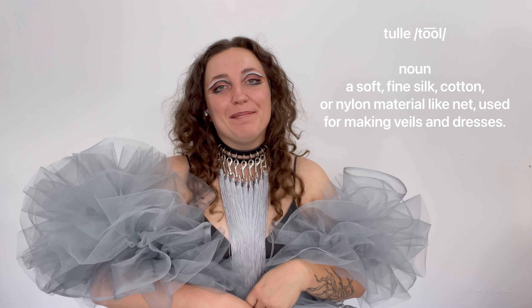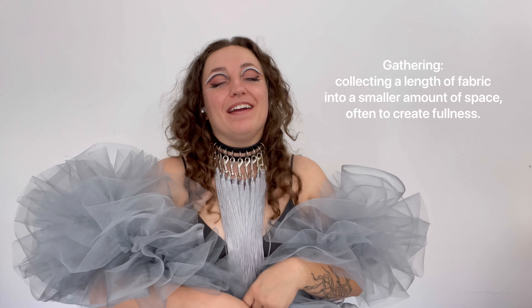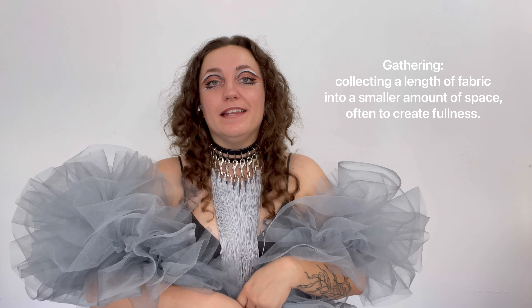Welcome to episode two of Tool School. In this episode, I'm going to be teaching you how to make another boa, this time using gathering. This is a little more complicated than our last boa episode in which we used absolutely no sewing skills at all. So if you want to try something a little easier and if you haven't seen that video, go ahead and check it out now.